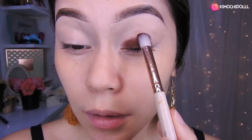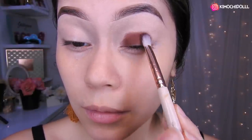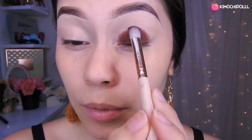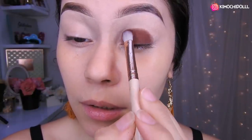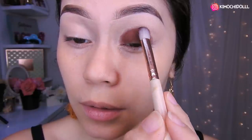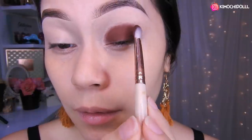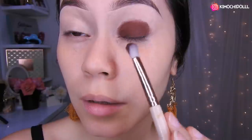Vamos subiendo a toquecitos también. Traten de no apretar mucho la brocha y solo colocar la sombra. Hasta más o menos aquí — como pueden ver, he hecho como una bolita.